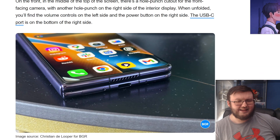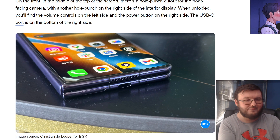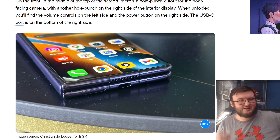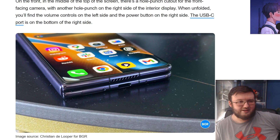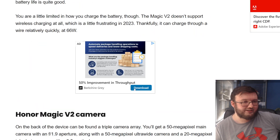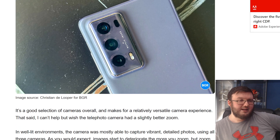Another thing worth noting — and it's not me complaining about the Galaxy Z Fold 5 — but the Z Fold 5 still has a lot of bezels on the cover display, while every other phone it seems like doesn't have that many bezels. The Honor Magic doesn't have them at all. It's not a big deal, but it's something interesting to talk about.